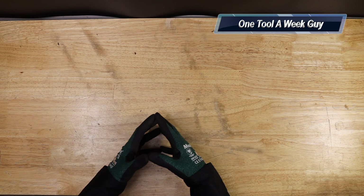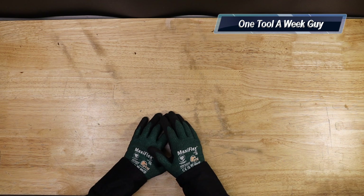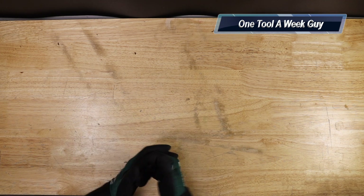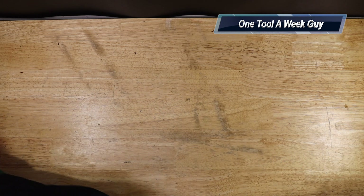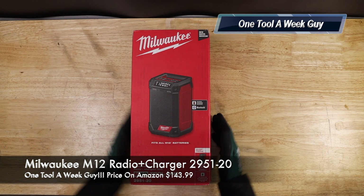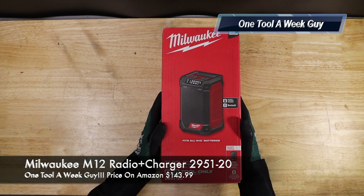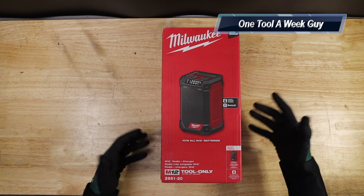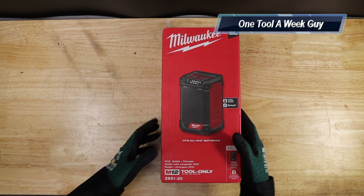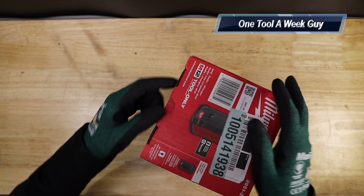I went ahead and picked up a new radio. I currently have a Milwaukee radio but it's just a bit bulky. They came out with a new M12 radio so I picked it up. This is the Milwaukee M12 radio plus charger, model number 2951-20. I saw it on sale at Home Depot and picked it up with some batteries. Let's go ahead and open it up.